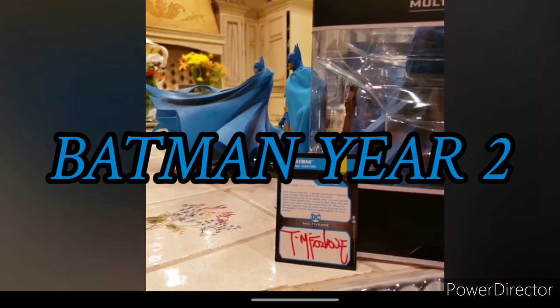Before we start, I just want to say that I'm not hating on Todd — I buy all his McFarlane figures. The DC Multiverse, I really love them, I really love his work on the figures. But there are some questionable figures that somehow make it out to the market at Target, Walmart, and GameStop, and that's what we're going to talk about in today's video: quality control.